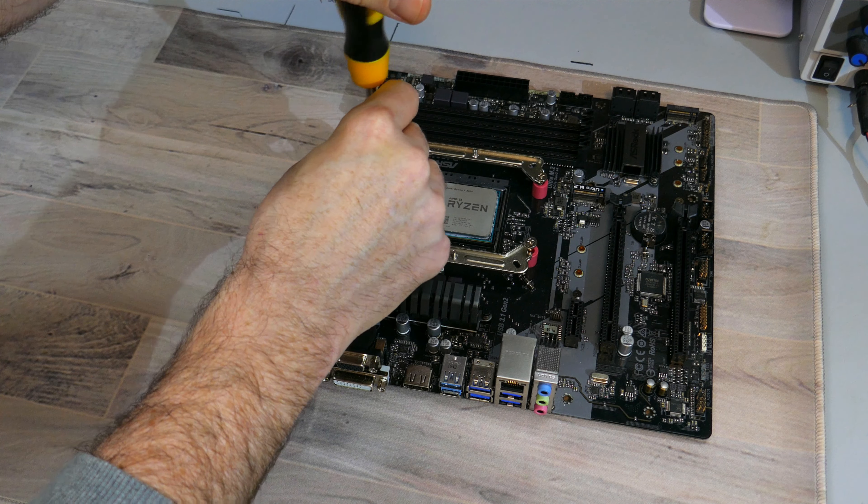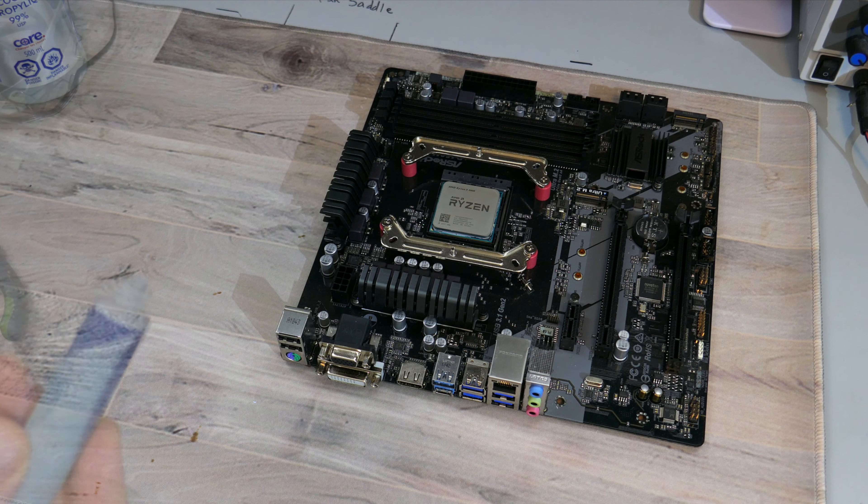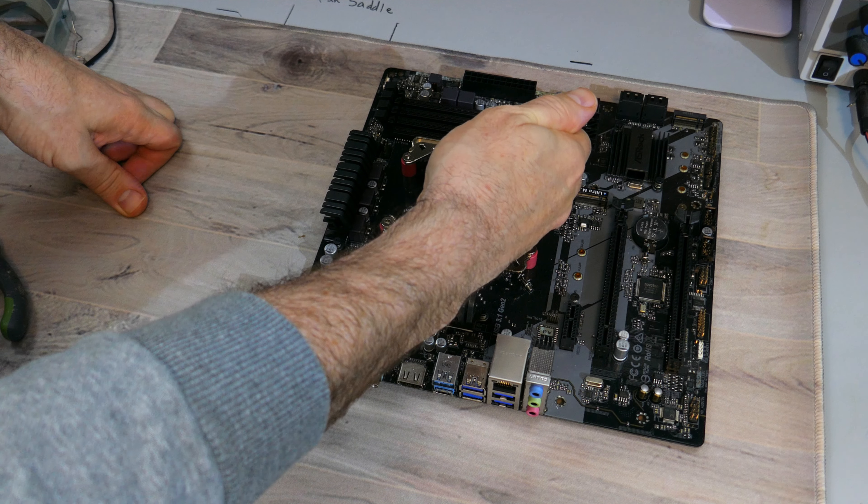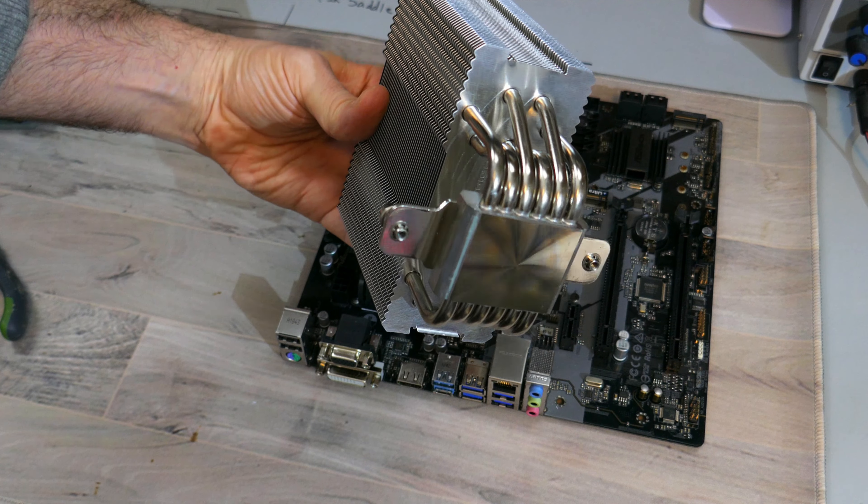Once the mounting bars are installed, it's time to clean off the CPU with some isopropyl alcohol. Then apply the provided or your own thermal compound to the CPU's IHS. Make sure to remove the fan from the heatsink and the sticker from the bottom of the cold plate. Once you have, place the heatsink cold plate down onto the CPU's IHS, making sure to align the screw threads on the mounting bars to the screws on the fastening bar. Screw in the two spring retention screws on the fastening bar to the mounting bars. Once that's done, you can install the fan onto the heatsink and plug in the PWM connector to the motherboard. And that's the installation — nice and simple.